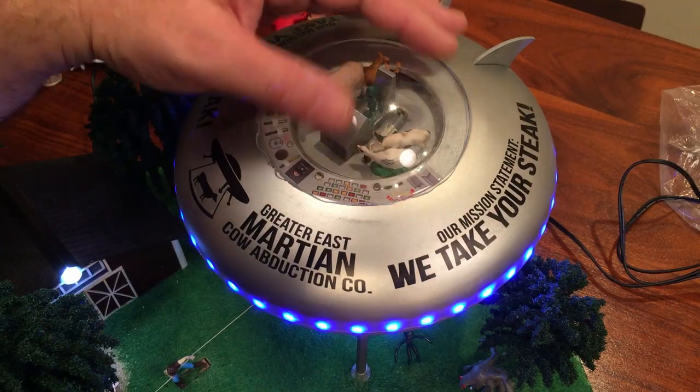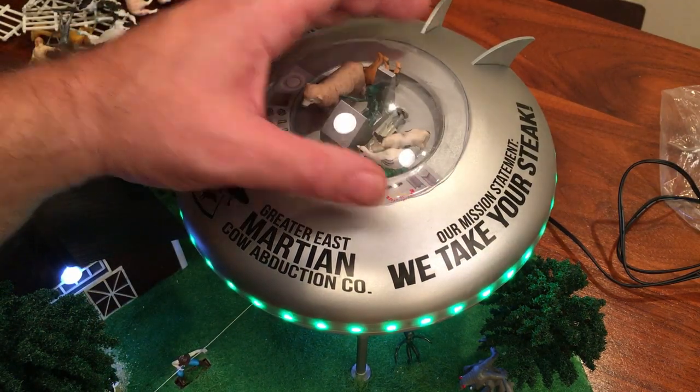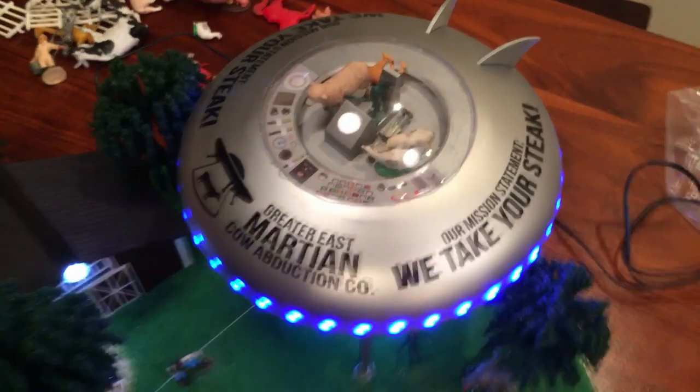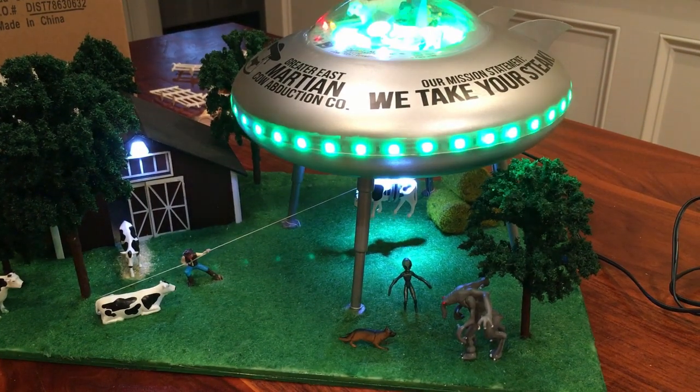I don't really think the joint looks so bad. I probably should have cut it a little better, but you can't really tell. Besides, it's just a fun, whimsical thing that you can have fun with — and I think we've accomplished that. Great accessory.